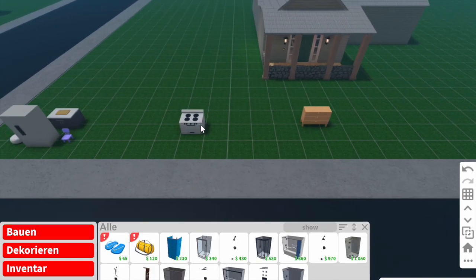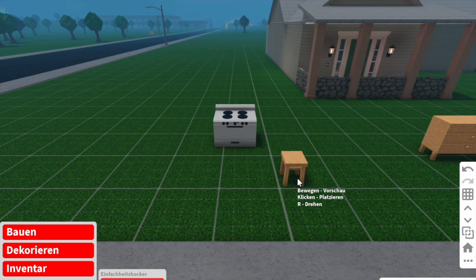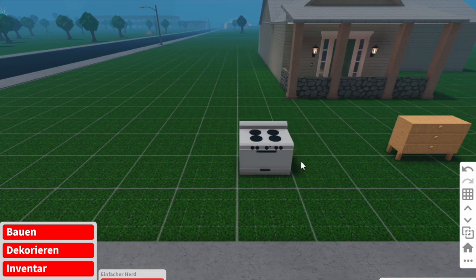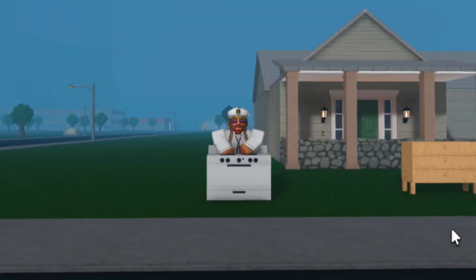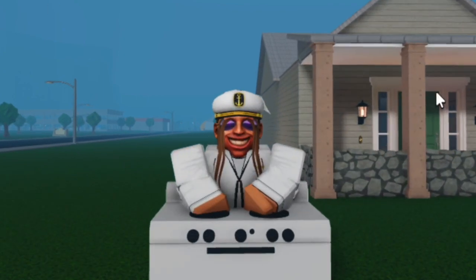So we're gonna get into build mode — I have a stove out here. Simply, you're gonna put a stool underneath the stove, and you have the option to sit.